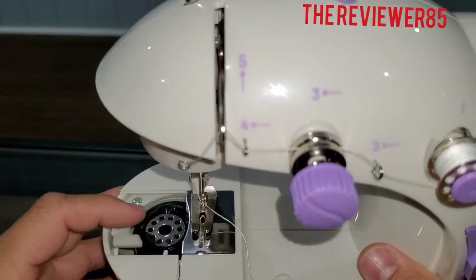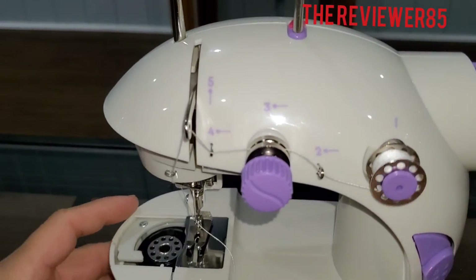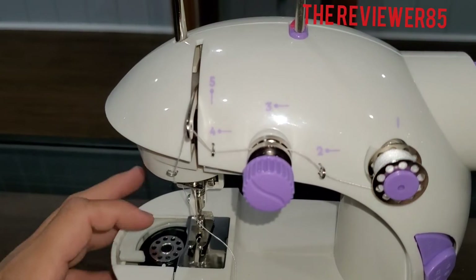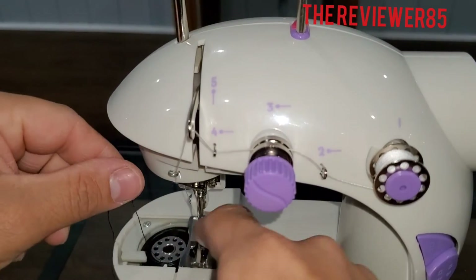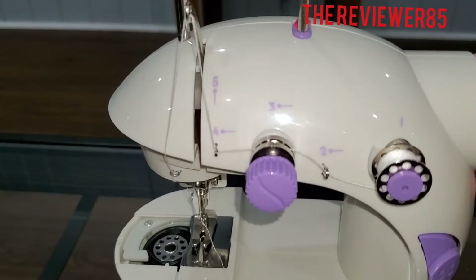The bottom one you have to do counter-clockwise and it will grab the bottom thread. So you put it in, you bring it to this slot right here, and you do counter-clockwise.